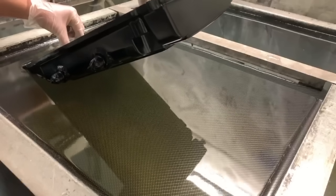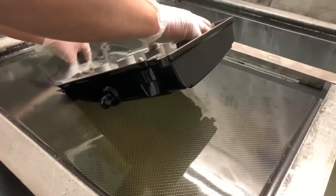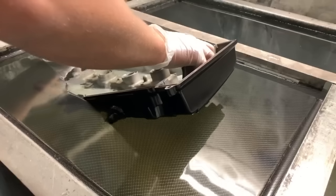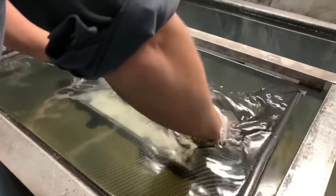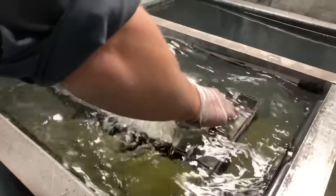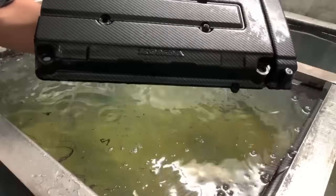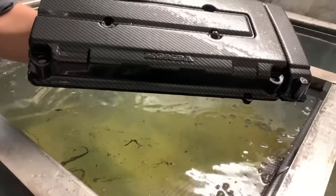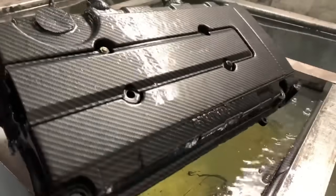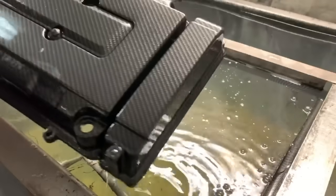I always wondered why people dip at a diagonal when I was first learning. It's so you don't get air bubbles trapped — if you go straight down there's nowhere for the air to go, but if you go at a diagonal you push it away as you go down. In indirect sunlight this carbon fiber is ridiculous. It makes me look like I really know what I'm doing, but really it's just a fantastic graphic.